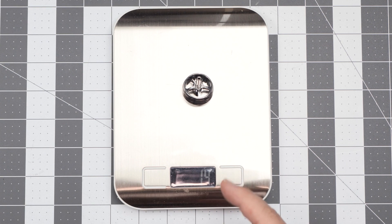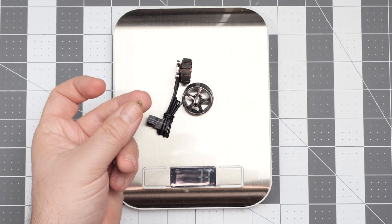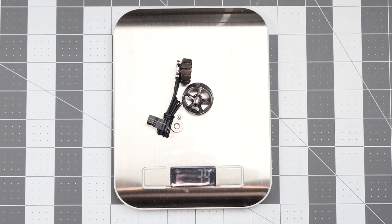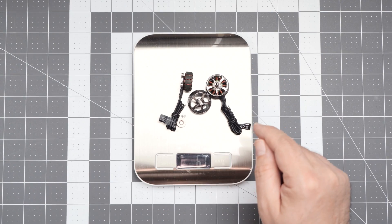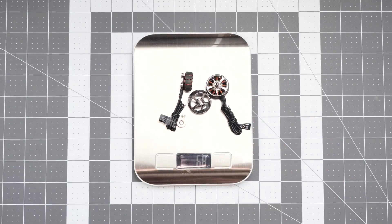The bell weighs 14 grams. If you add the stator and the standard length of cable, you're up to 34 grams, and after adding the screw that holds the bell to the stator and the propeller nut, you're still at 34 grams. But the final question is: how do they behave in flight? So let me put them on my 5-inch drone and let's figure this out.